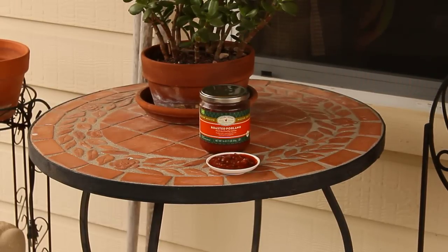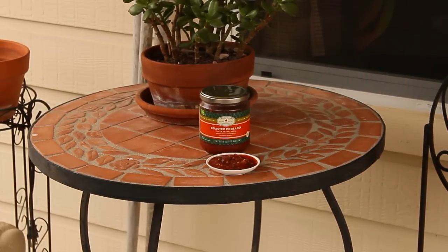Hey there, YouTubers. Tom here from Tom's Test Kitchen, and this is another Salsa Saturday. This is Saturday, February the 9th, and I picked up something today.